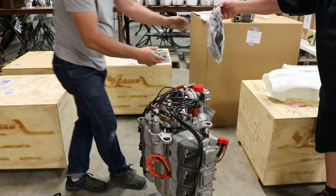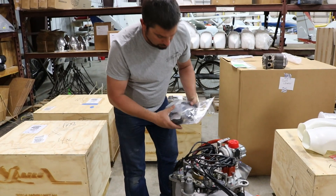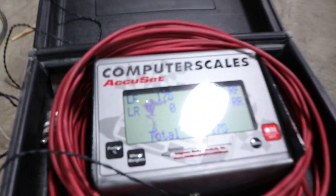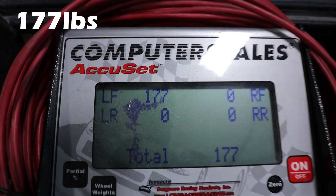We've got a goodie bag here we'll pile on there. In all fairness we've got some cardboard and ziplock bags in there, so I'm not really sure about that weight, but we're going to put that on there anyway. There we go — that gets us to 177.